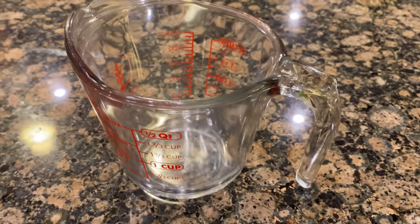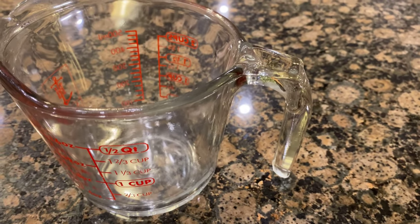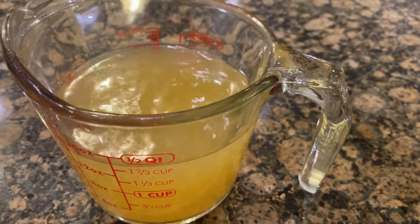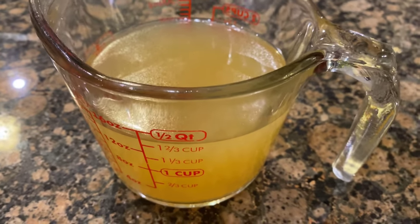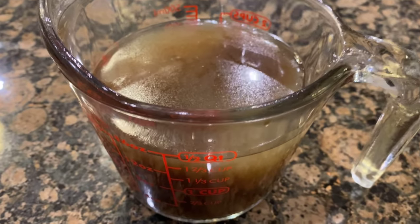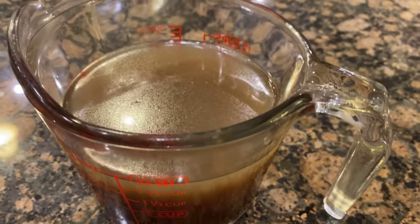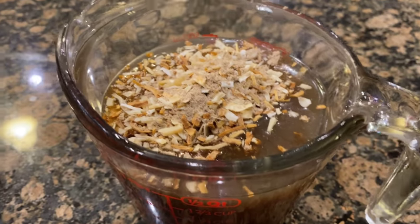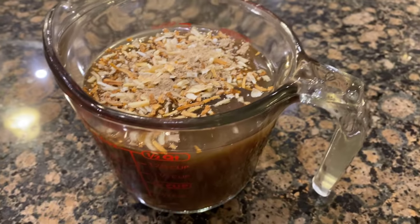While I'm cooking that I like to make a little concoction in my measuring cup. I'm pouring in one 14-and-a-half ounce can of chicken broth, two tablespoons of Worcestershire sauce, and two envelopes of onion soup mix. They usually come two to a box — two little envelopes in a box. Mix it all up.